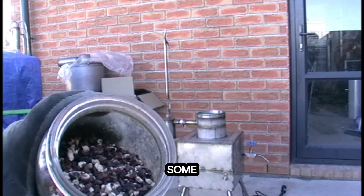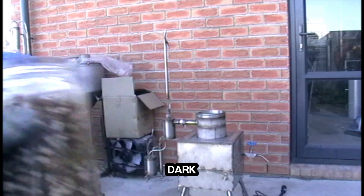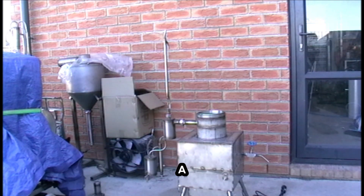This particular silica gel has already been used for absorbing some nasty stuff from the diesel fuel. It's dark but it's still good enough to be used as a catalyst.